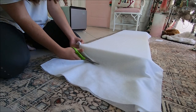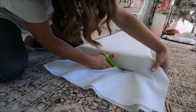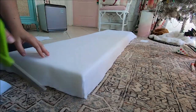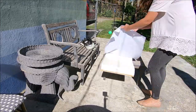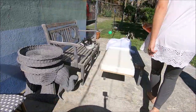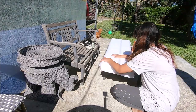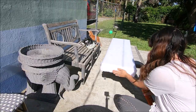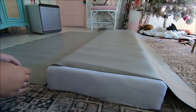Then I cut batting to size. I wanted it to be as not bulky as possible so I cut off any excess including on the corners. Once that was all cut to size I took it outside and used spray adhesive to attach the batting to the base — this just makes it so it doesn't move around a lot when you are upholstering it.